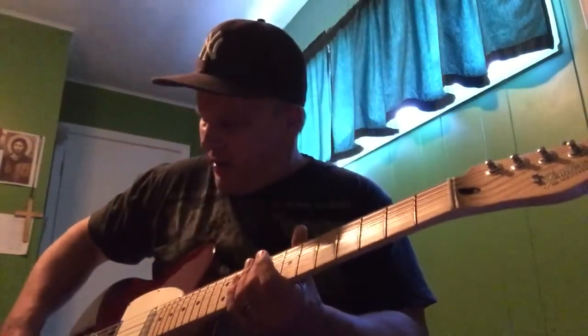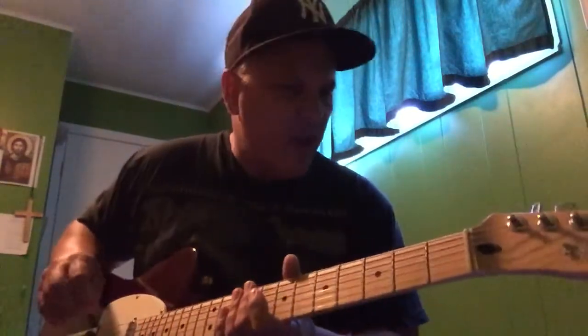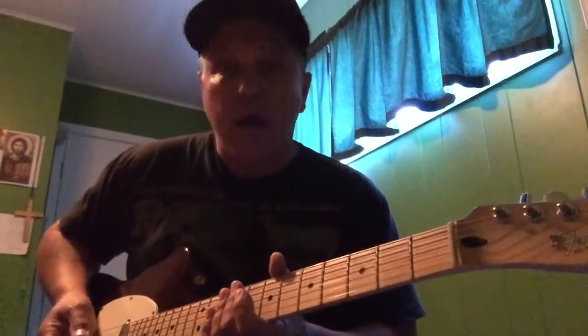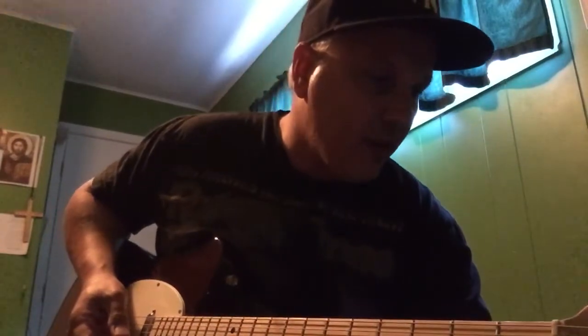I'm always experimenting with new stuff, trying to increase my speed. My speed seems to be kind of mid-level — there's a certain barrier I can't seem to get past, but that's okay. This is just a fun little comparison. Alright, Gloomy Jam 1 right here on the Telecaster.